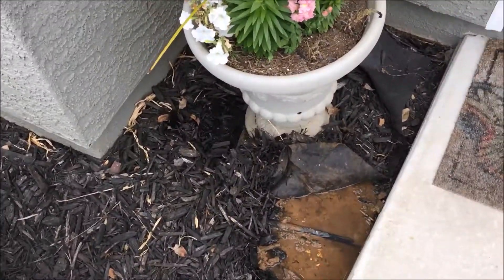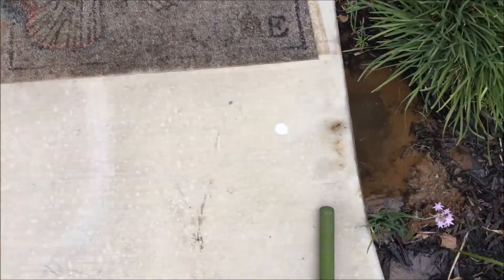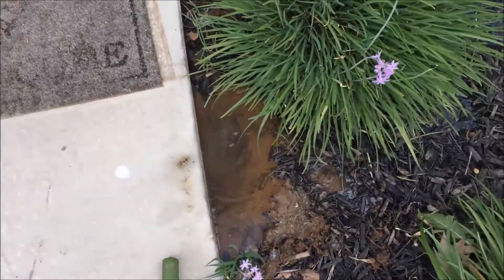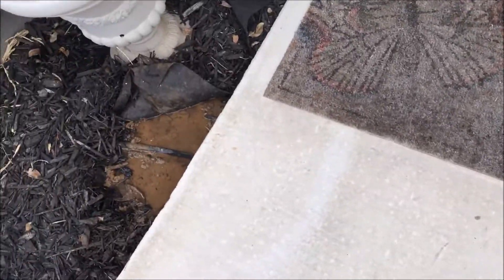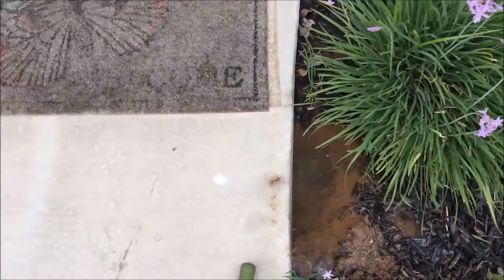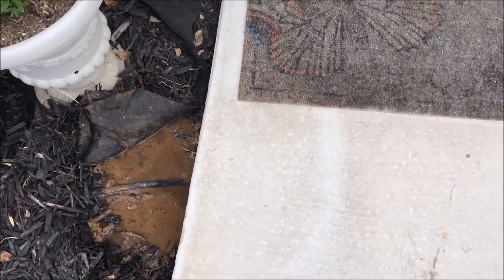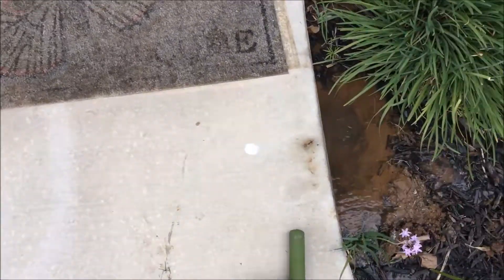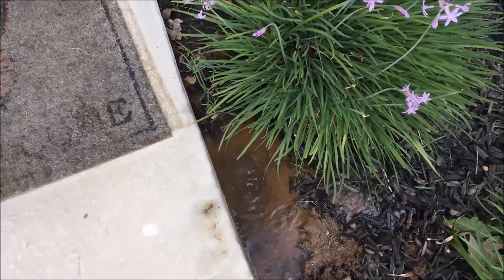Here's my project for the day: I have some drip irrigation runs underneath this concrete here. From the looks of it, somewhere underneath the concrete the line is leaking. I've dug out on both sides and I can see that it's leaking. So what I'm going to try to do — the current line is just direct buried underneath the concrete.